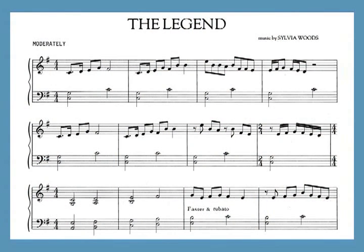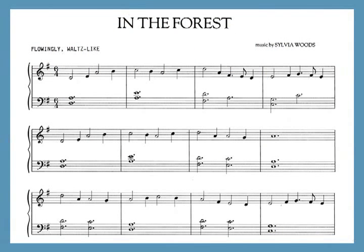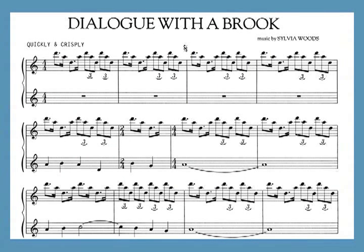The opening piece of the suite is in the Lydian mode. It features chords that are arpeggiated downwards as well as upwards. In the Forest is in the Mixolydian mode. Dialogue with a Brook is in the Dorian mode.